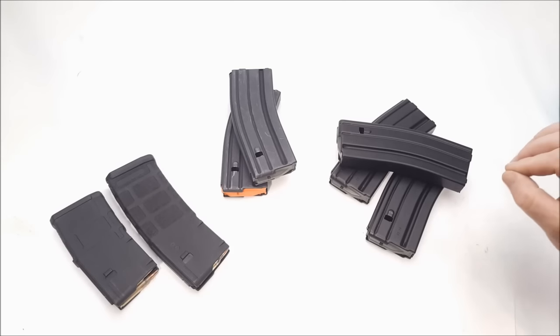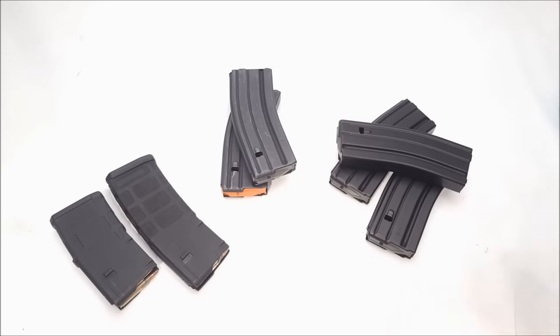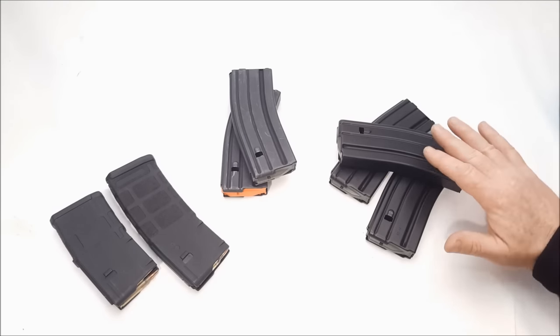Every firearm that you have, you need to have a minimum of 10 magazines per firearm in stock — and that's to include AR-15s. If you have one AR-15, I would suggest you probably want to exceed that. But if you have multiple — 5, 6, 7, 8, 10 — have a minimum of 10, loaded.